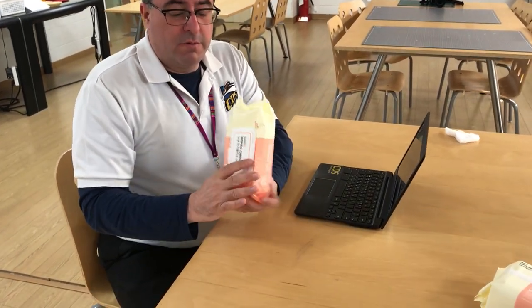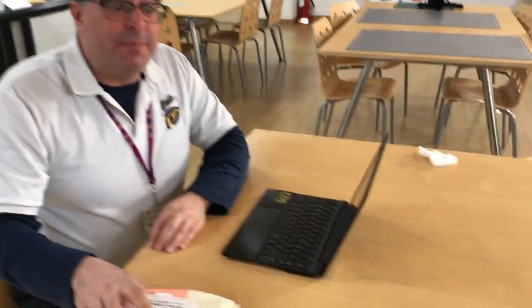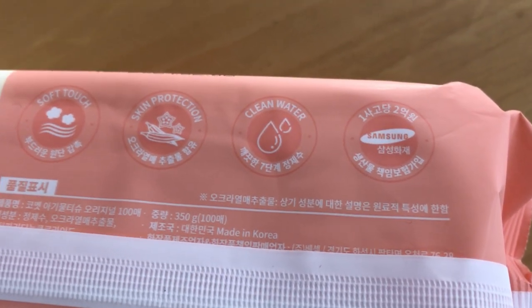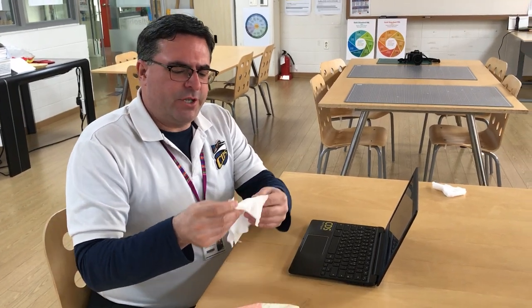Hello. By now you have seen the moldy bread experiment, and one of those was done with touching a Chromebook. So now we're going to talk about cleaning our Chromebooks. You're going to need some baby wipes, but they need to be antibacterial — you can find out if they are on the back of the package. So let's clean a Chromebook. Get yourself a wipe; one is sufficient.